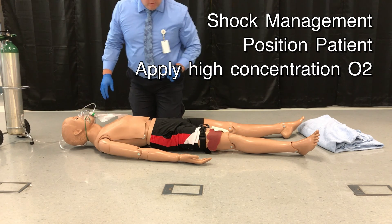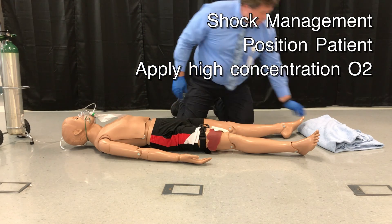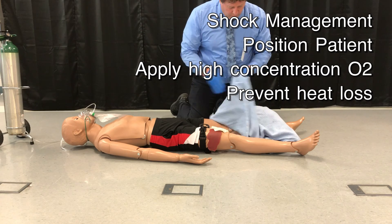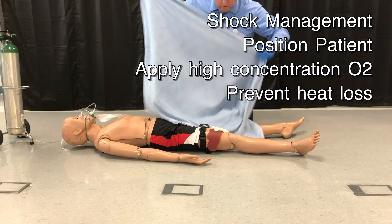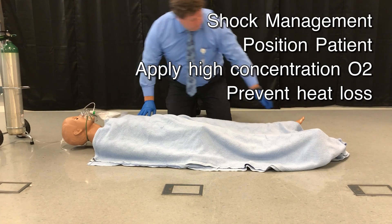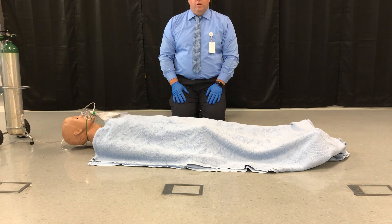He is already laying down, so he is in the proper position. To treat for shock we also need to keep him warm, so I will cover him with a blanket. We will rapidly transport him to the appropriate facility.